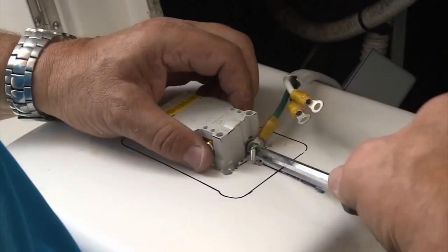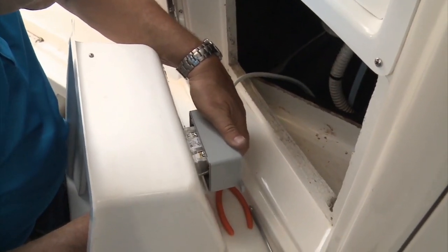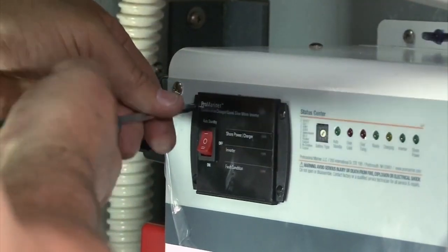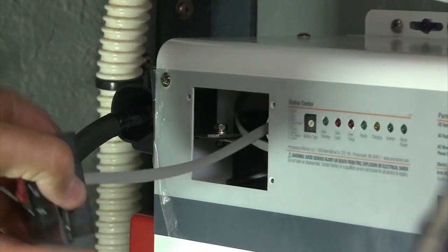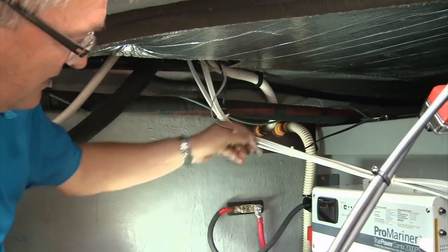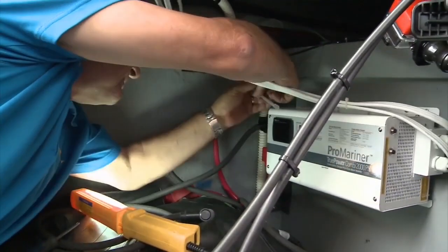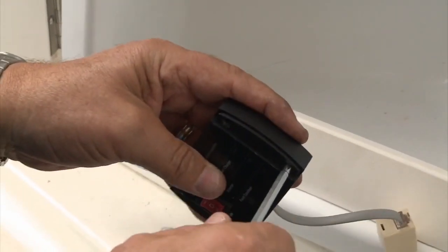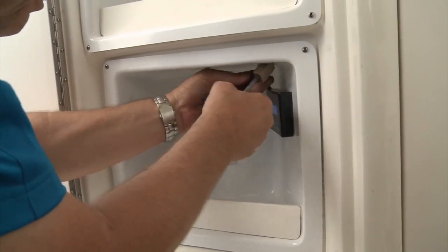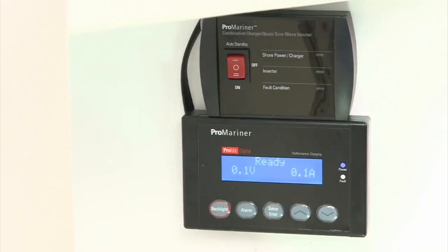Back on deck, the output AC lines were connected to the GFI receptacle with ring terminals and the box secured to the receptacle. Next, I removed the control panel from the Combi 2000PS unit and replaced it with the filler plate. The supplied remote data cable for the panel was fed down from the locker then plugged into the inverter. Finally, the remote was installed in the surface mount housing and connected to the data line. Then both the inverter monitor and the previously installed Pro Mariner battery monitor were secured to the locker.